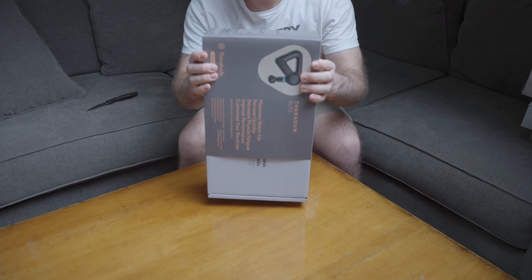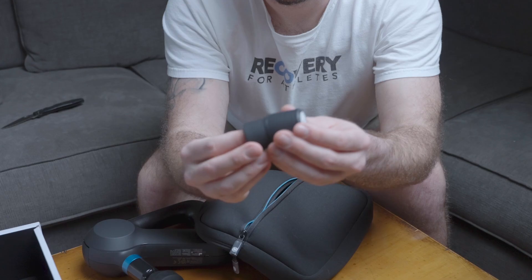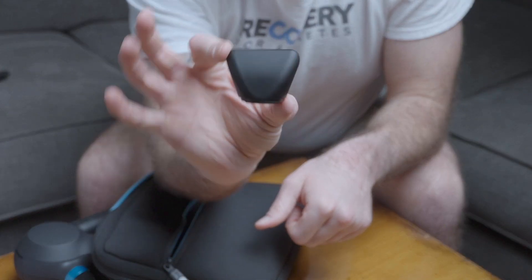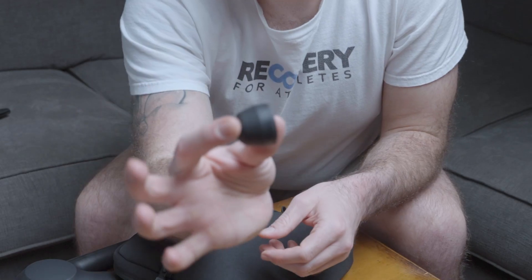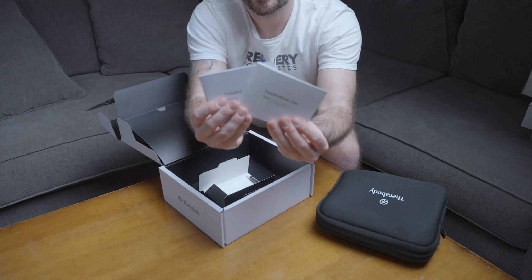Inside the Theragun Elite box, you will find the Theragun Elite device, five attachments including the micro point, the dampener, the wedge, the standard ball, and the thumb. You will also find a USB-C charging cable, a travel case, and an instruction manual. Inside the Theragun Prime box, you will find the Theragun Prime device, four massage attachments — the dampener, the standard ball, the micro point, and the thumb — a USB-C charging cable, a protective travel pouch, and an instruction manual.